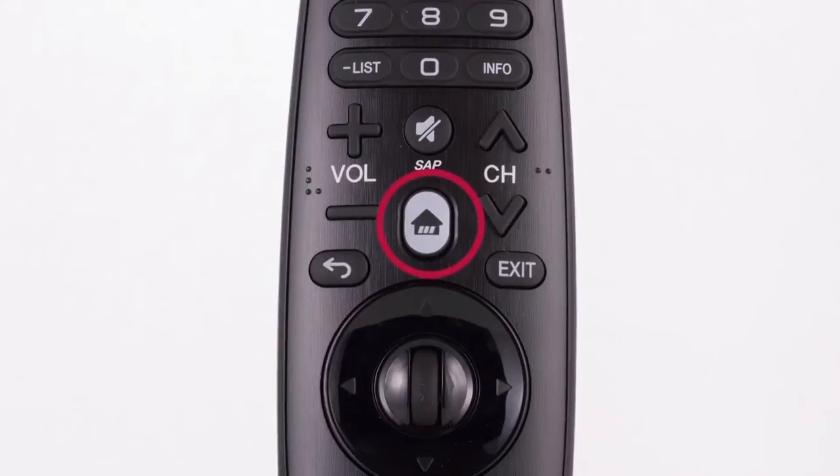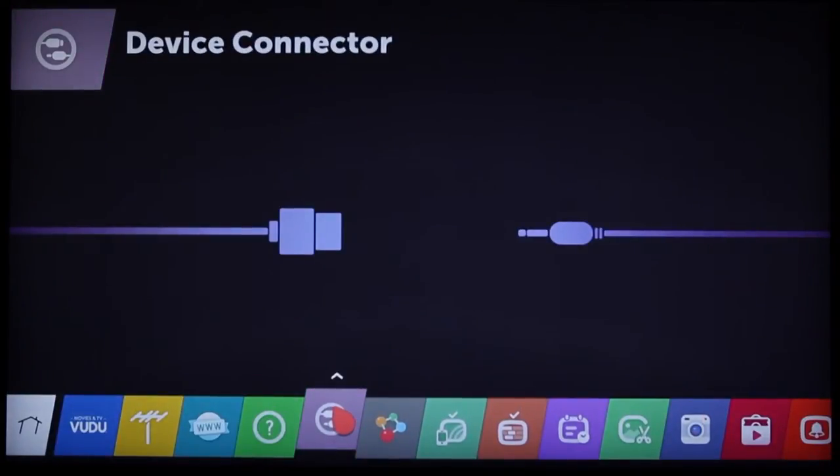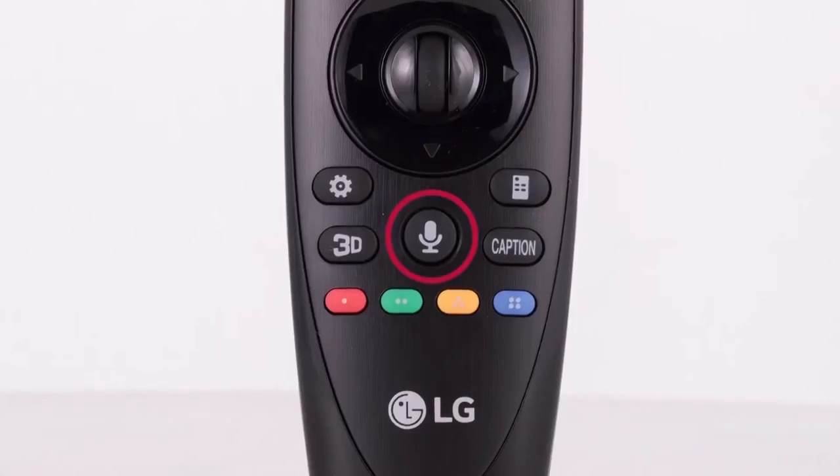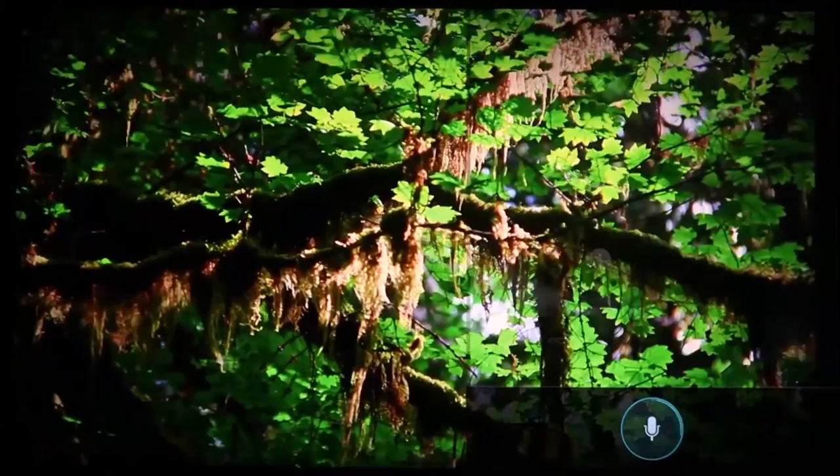To begin, press the home button on the Magic Remote. Then navigate to the right until the All Apps array appears. See this tab with the icon of the two plugs? Click on it and launch the Device Connector. Alternatively, you can push the microphone button on the Magic Remote and say "Device Connector."